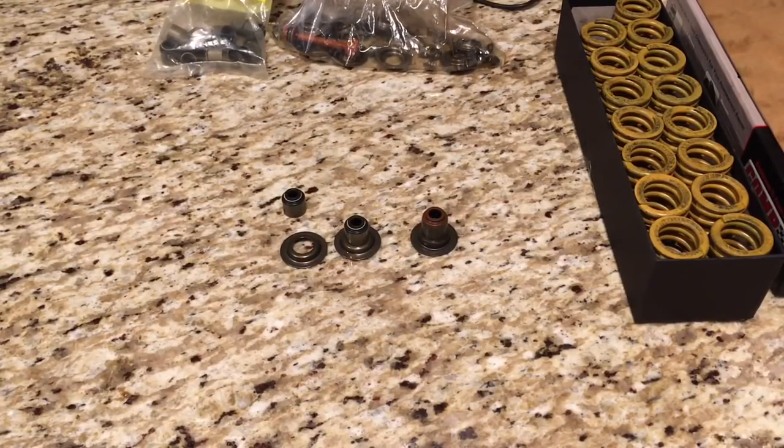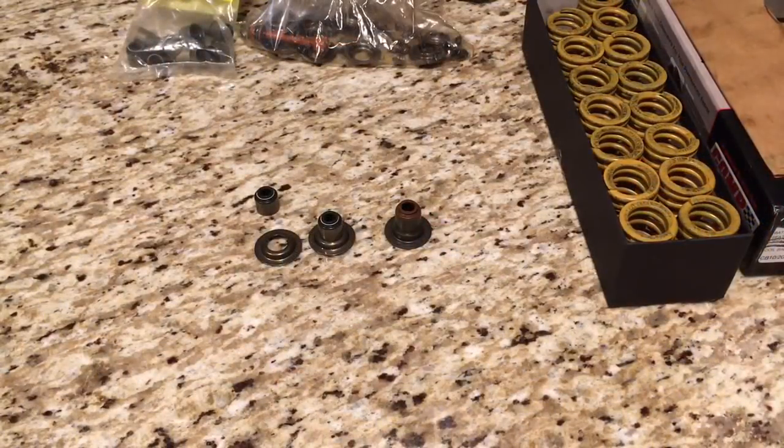After doing some extensive research online, actual valve spring shims designed for the factory LS cylinder heads are kind of hard to find. The only place I found that has LS-specific valve spring shims that fit the factory spring pocket and properly locate to the valve guide was on a website called Alex's. The problem is you can find valve spring shims that fit the spring pocket, but they won't properly locate to the actual valve guide, which is a no-go.